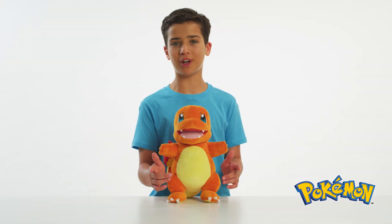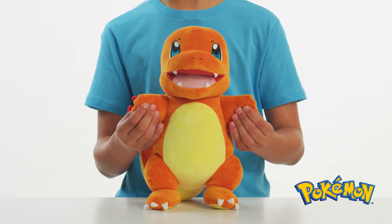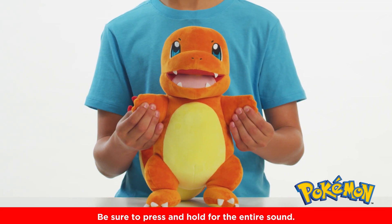Are you ready for a unique response? Try this! Press and hold both hands and build up a fire-type attack.